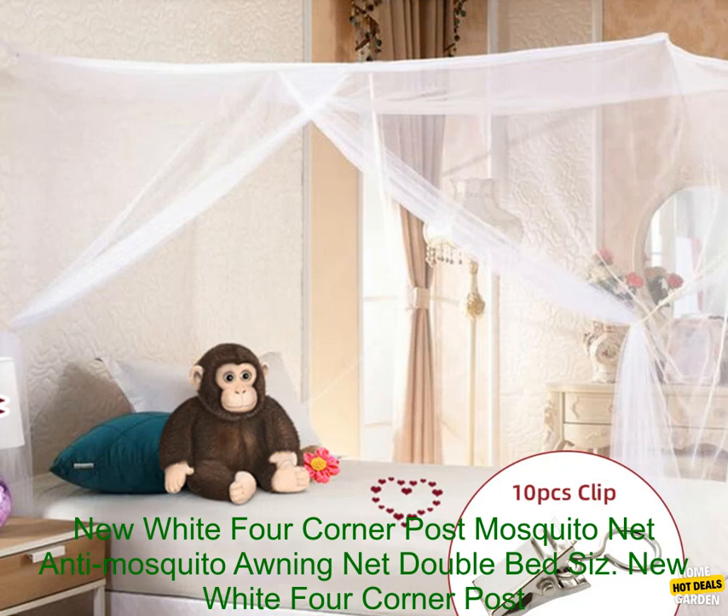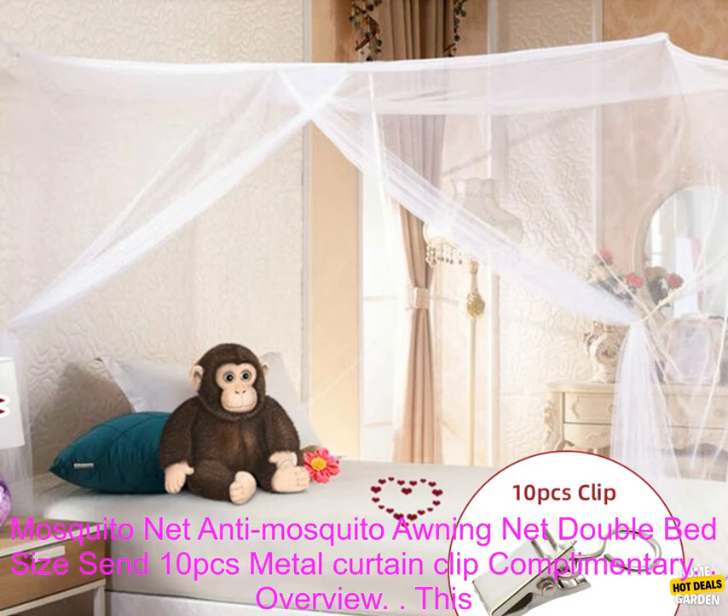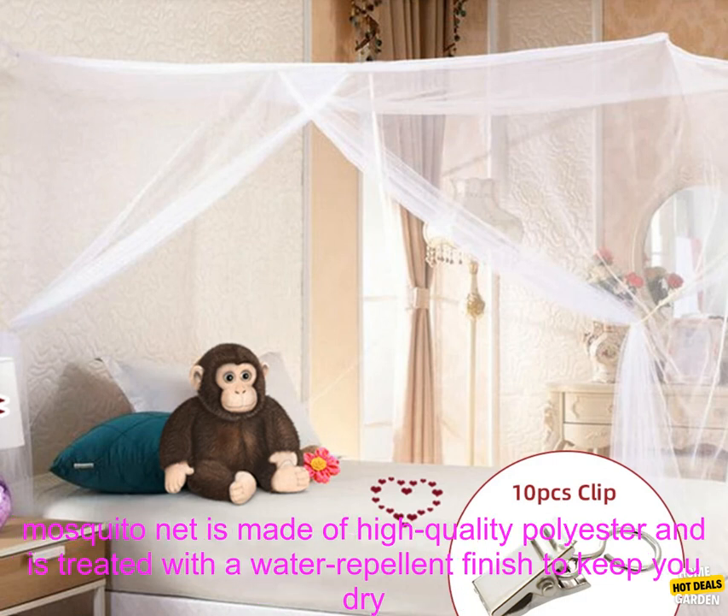New White 4 Corner Post Mosquito Net, Anti-Mosquito Awning Net, Double Bed Size. Comes with 10 PCs metal curtain clips complementary. Overview.